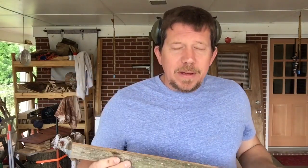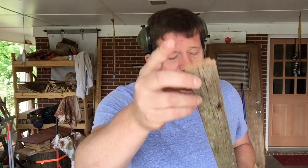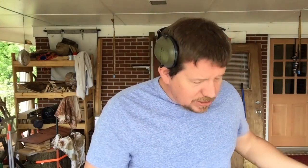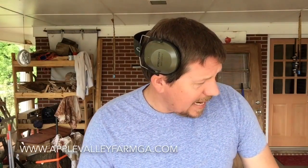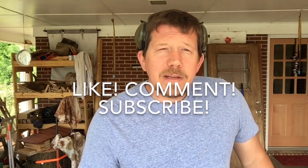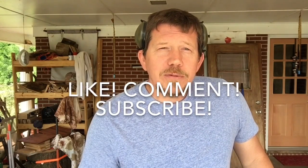Looking real good. We've got about a dozen more of these or so to do and we'll finish these up, put them together, and then I'll post something else and show you guys how it's all coming together. Thanks a lot, have a good day. If you need anything, give me a shout — Ricky at applevalleyfarmga.com. Visit us at applevalleyfarmga.com, and please like, comment, and subscribe to us on our YouTube channel. We'd love to have you. Thanks a lot, have a great day.